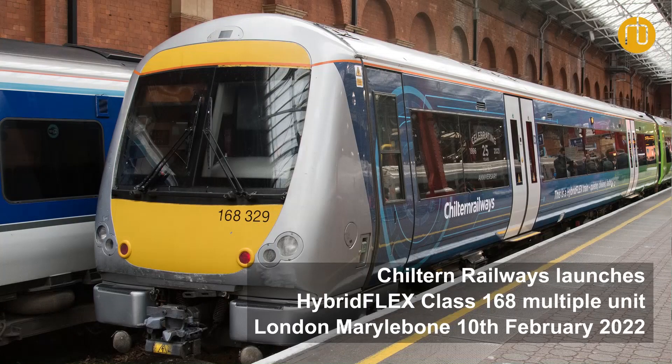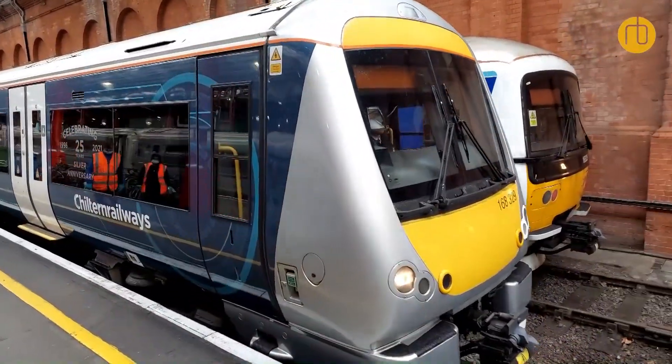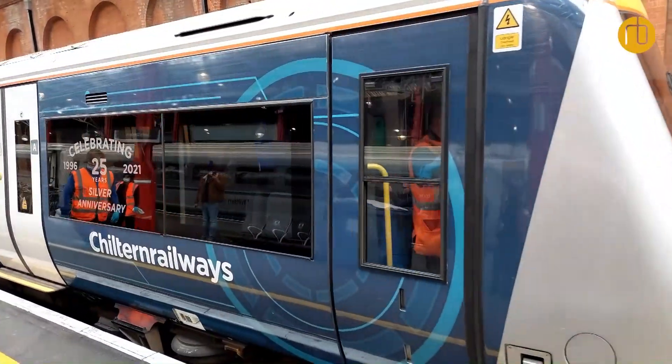We're traveling on the first passenger service of the hybrid flex train. It's a 20-year-old diesel train that we've converted to a battery diesel hybrid. It's got a very powerful battery underneath the train that makes it cleaner, quieter, and faster than the diesel trains in the rest of our fleet.